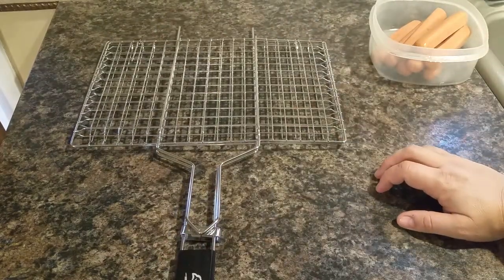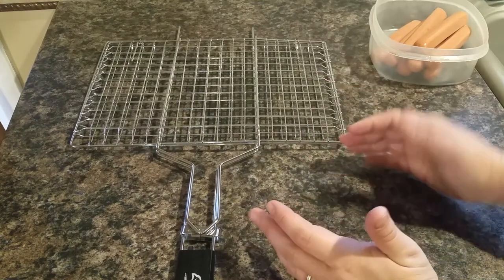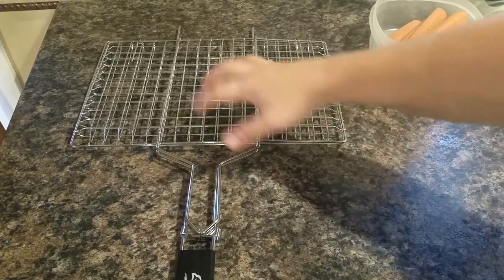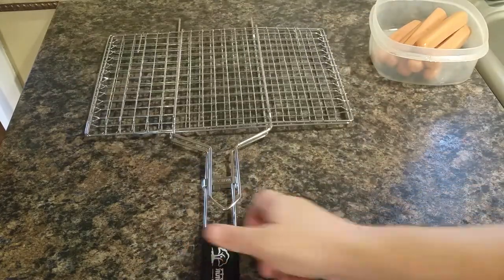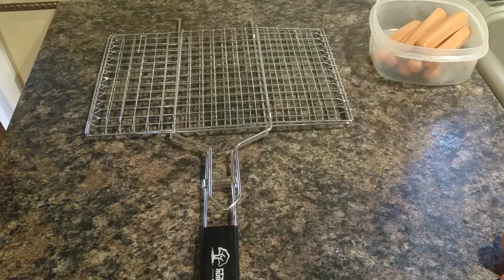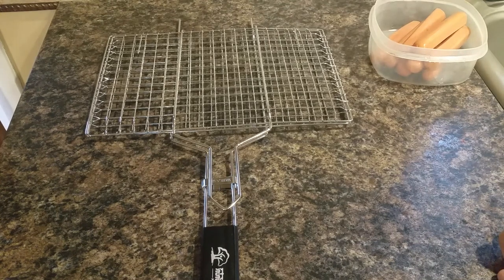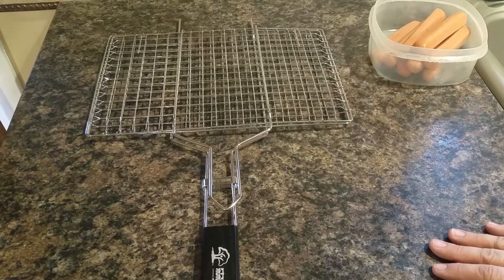Another use you may not have thought of, which is actually quite fun, is making pies. You take two slices of bread, butter them, put pie filling in the middle, crimp the edges, slide them in, and cook them over the campfire until the outside is nice and toasty. It's like a mini pie — so great when you're camping. There are probably even more uses than I've listed here.